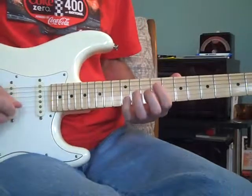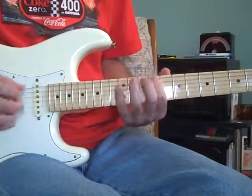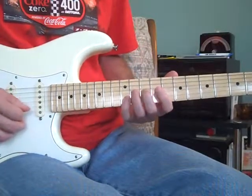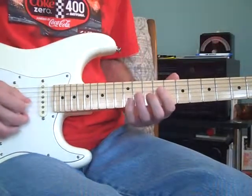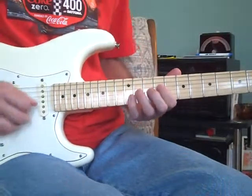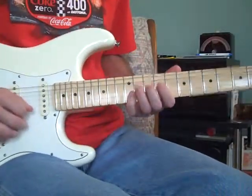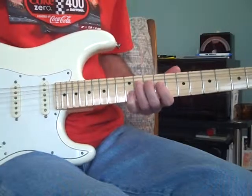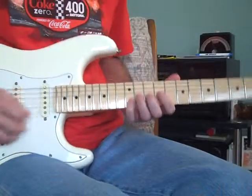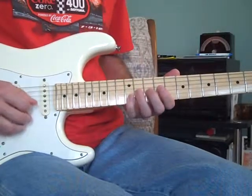And what that is is the pedal steel lick, which is still in E — in a sense C sharp minor. You bar the first two strings with your little finger, you're bending the 3rd string with your 3rd finger. You can use the 2nd finger to help. When you strum upward, and after that maybe an upstroke to the 1st string, but then when you pick down on the 3rd string again to bend it, you can alternate and articulate that 2nd string in there.